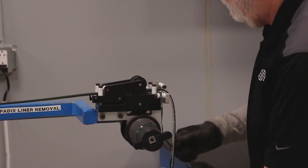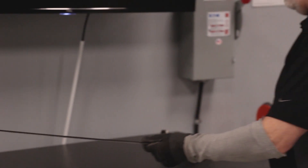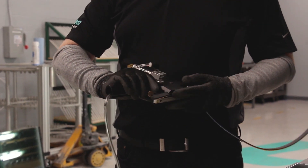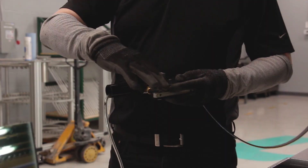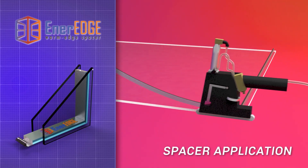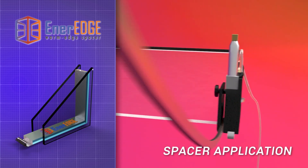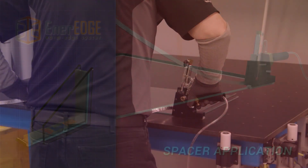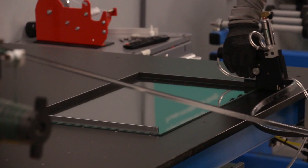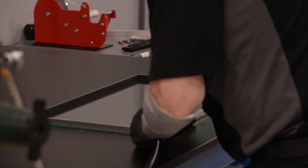Once that's done we can then feed the EnerEdge into the inside notching tool and then be ready to apply it to the piece of glass on our application table. We apply the spacer using an inside notching tool which has marks that allow us to establish the start and finish points and the corner cutting points in the process. You'll see that we transit along the edge of the glass, which applies a given inset — typically three-sixteenths of an inch, sometimes one-quarter of an inch for that setup.